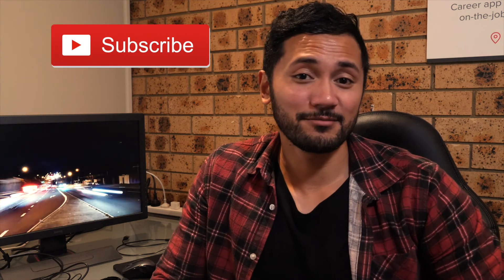Alright guys, that's it from me. I hope you found some value in this. Make sure to hit the subscribe button because I will be posting more videos on my channel. Appreciate your time — my name is Joby, have a good one.